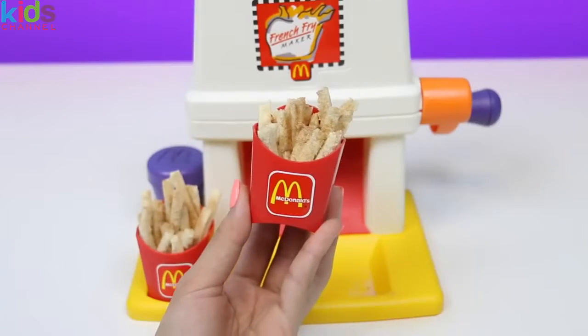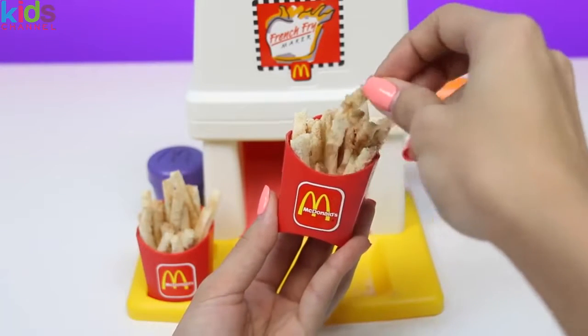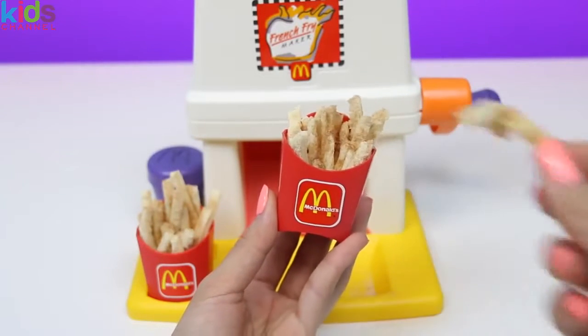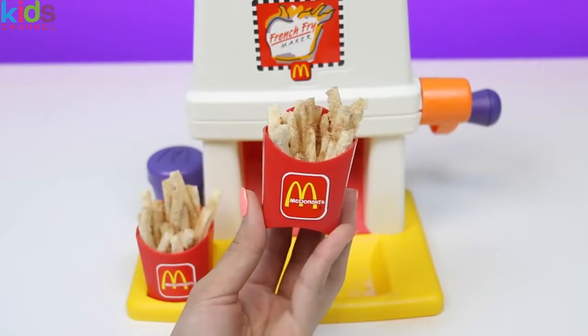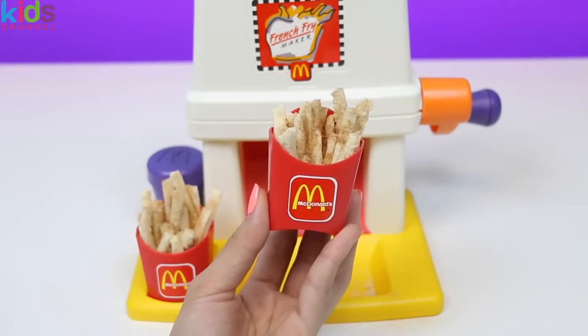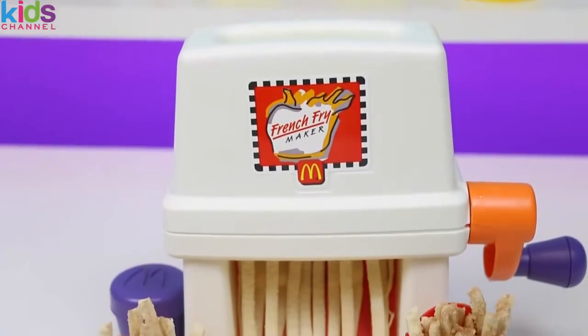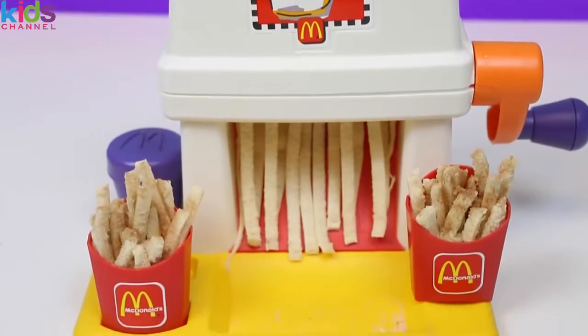Now for the important part — the taste test. It kind of tastes like french toast, without the toasty part, but still really good. I'm really craving McDonald's french fries now. I think I'm gonna go get some.